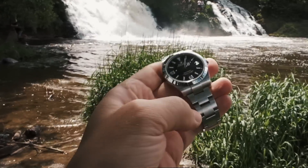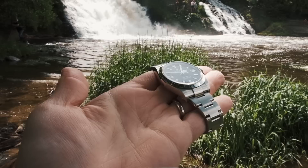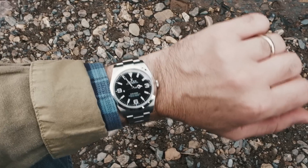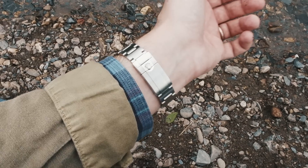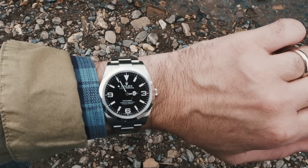The Explorer can go perfectly unnoticed if you want it to. The only eye-catching features it has are in fact the bezel and, oddly enough, the crystal. The bezel is polished and does pick up hairline scratches over time, but it certainly keeps its luster.